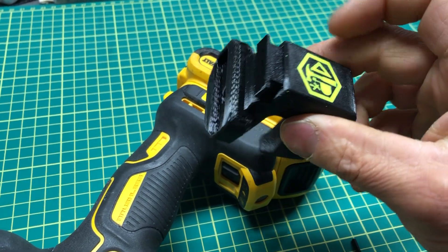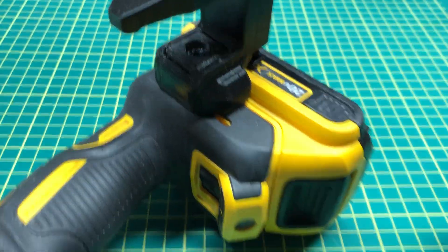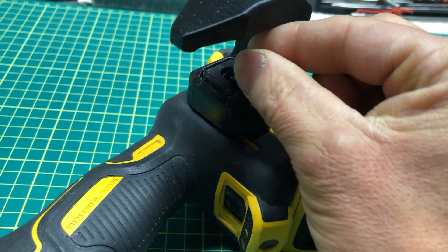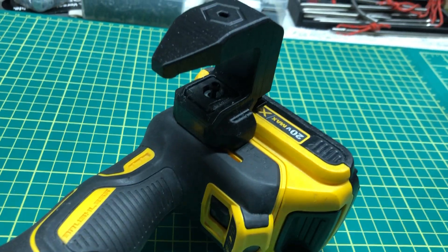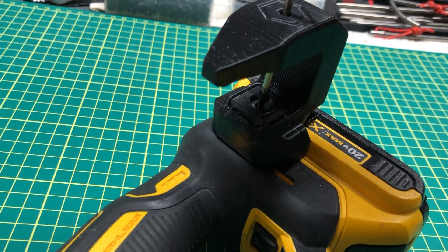Make sure your insert is in. There is a polycarbonate insert as you can see there. That's a hardened insert. You just want to take your screw and a washer, stick it in there, screw it in, and the installation is complete.